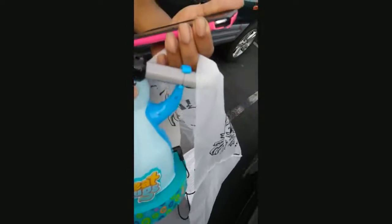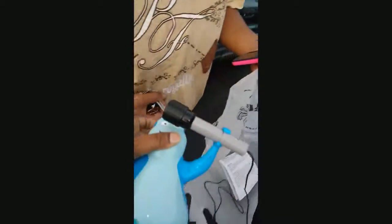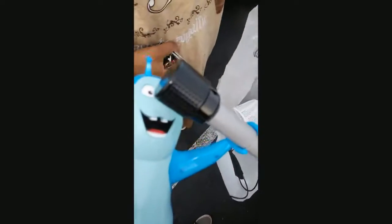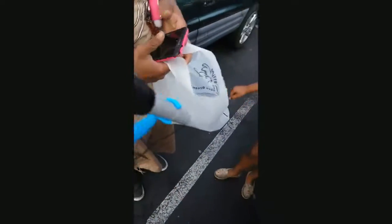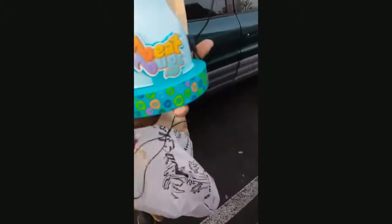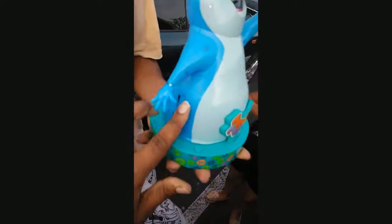We're about to take back this Beat Bug microphone we got for Noah for Christmas. You can turn it on like this — talking into the microphone, testing. Or it plays this song when you press the button right here. When you press this button it plays that song, but it doesn't control the volume.